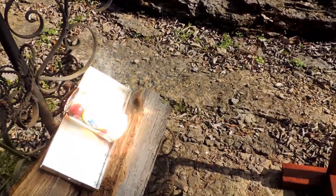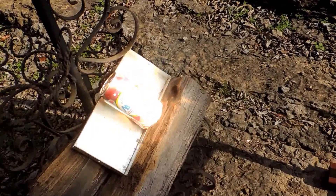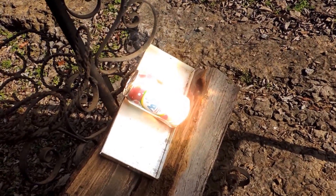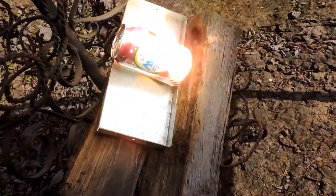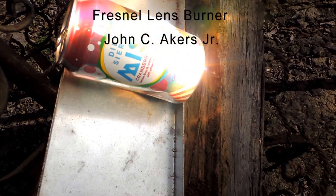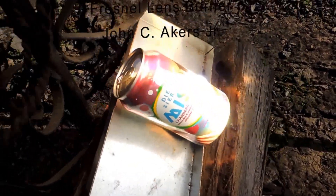Now it's been reported that these things get hot enough to melt aluminum. We've got an aluminum soda can down here — let's see what it does. This is the same Fresnel lens. The sun's out right now. We're going to see if it melts. I can hear it pop and I see smoke. This is just pure sunlight through an old big screen TV lens and a homemade frame.